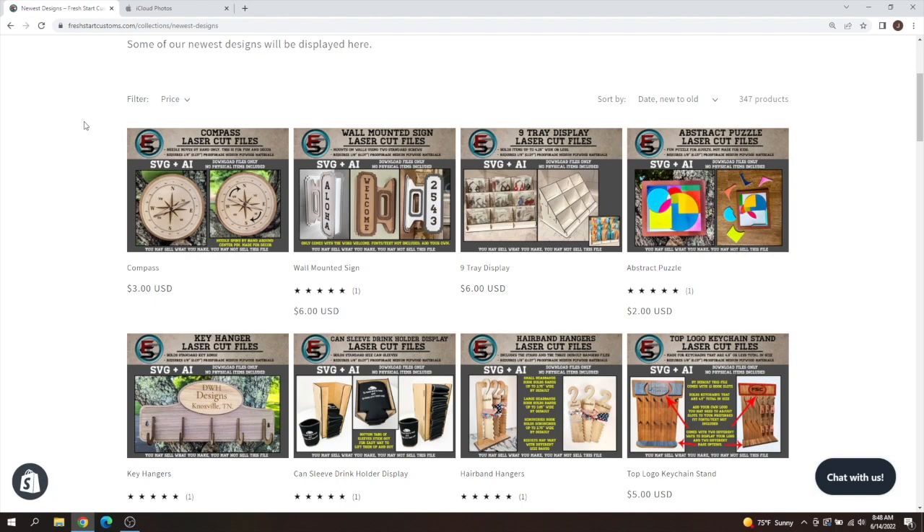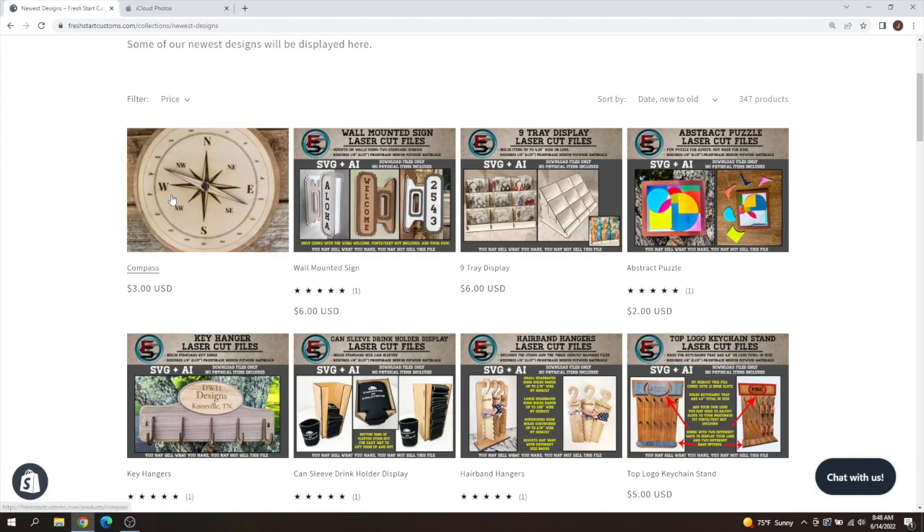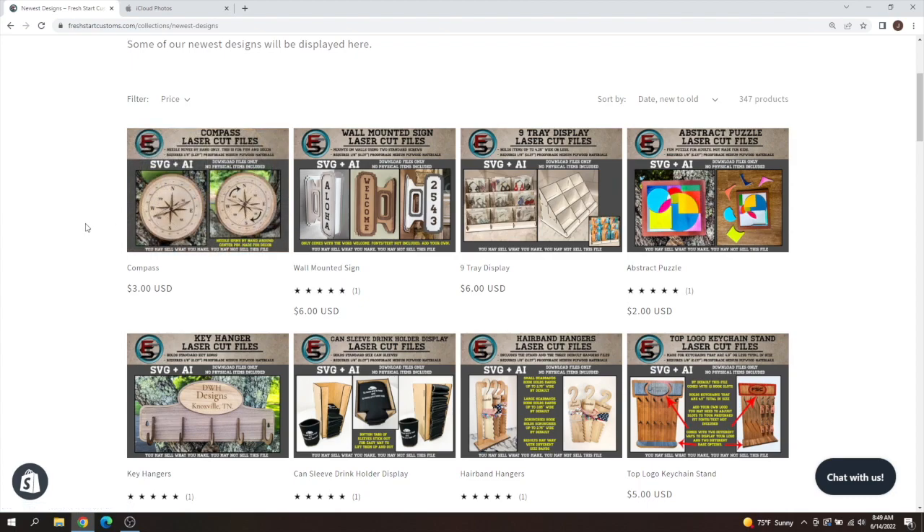Let's jump over to that so you can see what's going on. We've got our new compass design — it's basically a little mini compass for decor or just for fun. The actual needle and the inside spins around in circles by hand, which is pretty cool. We've also got our wall mounted sign — it's a double-ended sign, so both sides look the same, or you can add different writing on both sides. It's pretty popular right now — hangs on the wall, could be used for addresses, welcome signs, custom names, gaming rooms, etc.